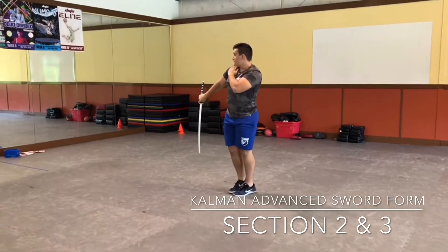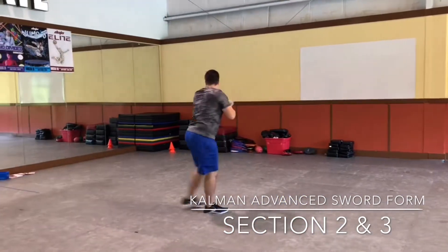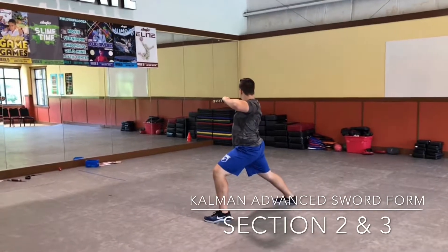12, 13, 14, 15, 16, 17, 18, 19, 20, 21, 22, 23, 24, 25, 26, 27, 28, 29, 30, 31, 32, 33.